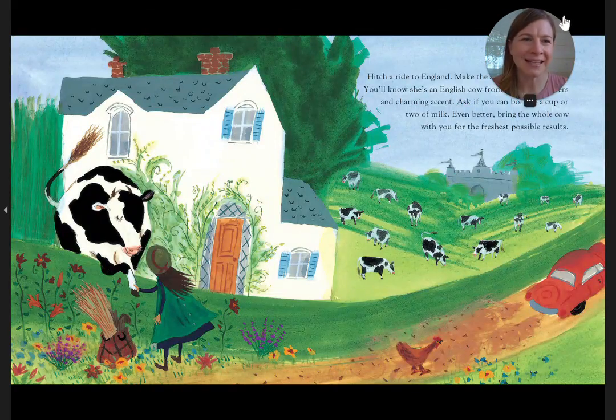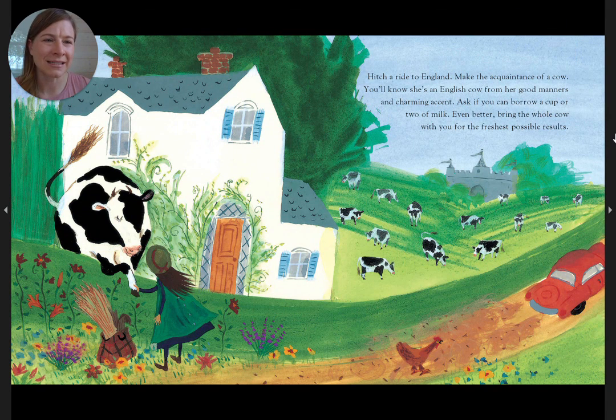Hitch a ride to England. Make the acquaintance of a cow. You'll know she's an English cow for her good manners and a charming accent. Ask if you can borrow a cup or two of milk. Even better, bring the whole cow with you for the freshest possible results.